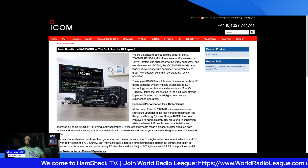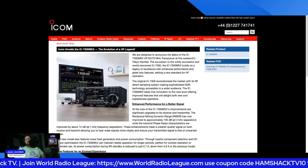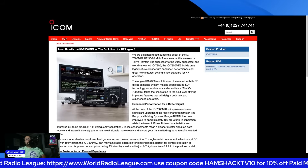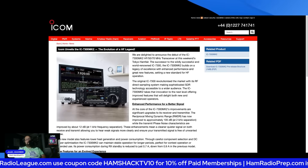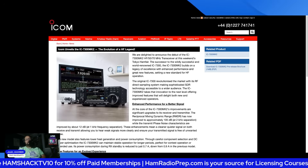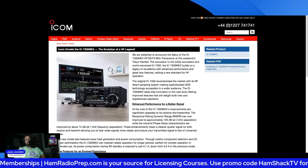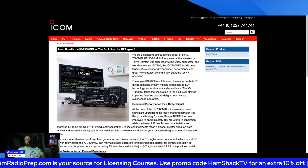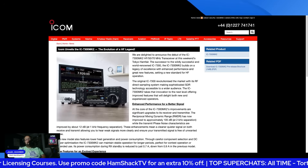Here's another game changer: this radio is going to have a CAT5 port on it, and that will enable LAN capabilities — AF and IF. It has the RSBA software server built right in, already built in. And you'll also be able to operate the radio with your iPad. Really cool stuff.